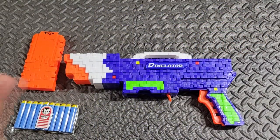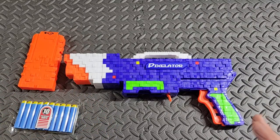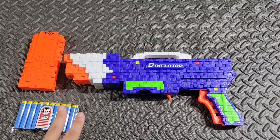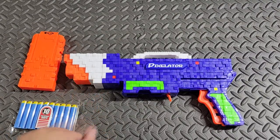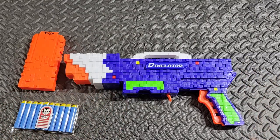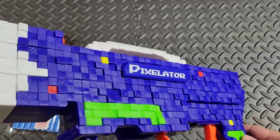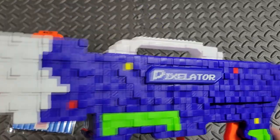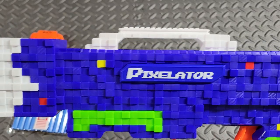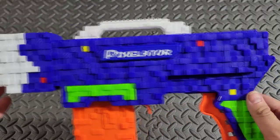You might be asking yourself, 'Bots, why are you so excited for the Pixelator? It doesn't look all that impressive.' And you might be right — except for one thing: this appeals very much to those of us who grew up playing vintage retro games, like old Atari, old Nintendo, Super Nintendo, Sega, what have you. And to another extent, if you grew up playing Minecraft, the whole blockiness definitely seems like Air Warriors wanted to fit in with the Minecraft pixel release craze we had a couple years back.